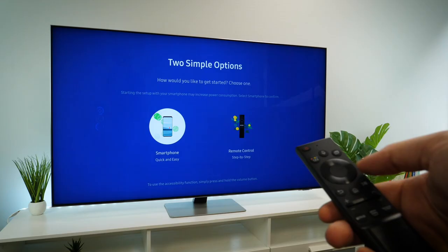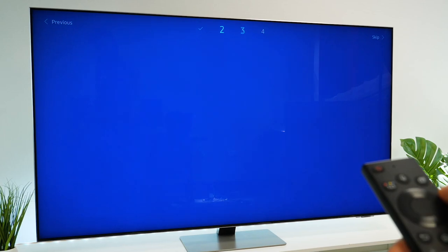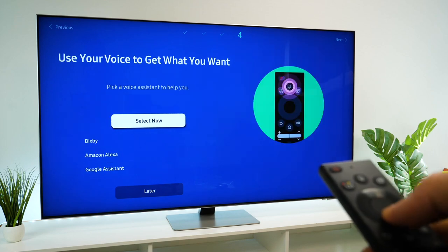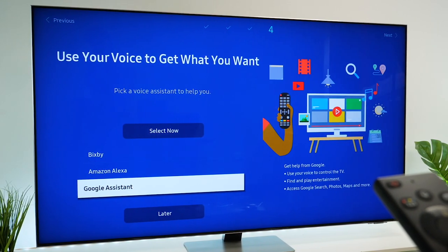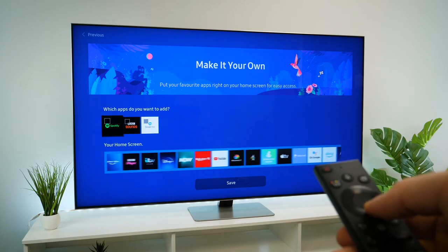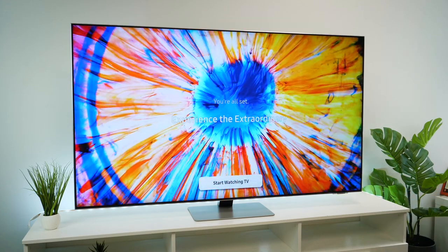Booting it up for the first time means going through a large amount of setup screens. You need a Samsung account plus any WiFi passwords to hand as these are essential to the initial setup. It does take you through some personalised features, such as connecting to any of your favourite voice command systems, that you may want to activate or disable. You can skip this and set it up for later. Once that's all set up, you're free to get straight into watching your favourite shows and movies through whatever input you favour.